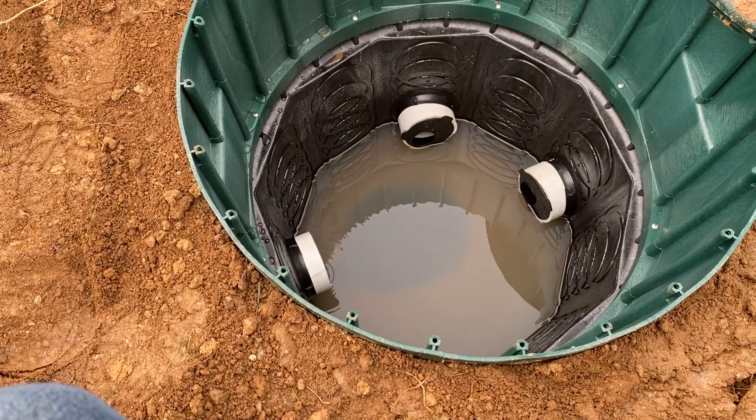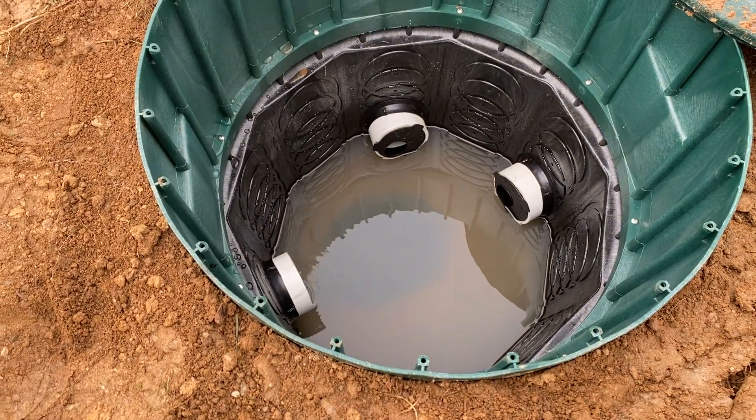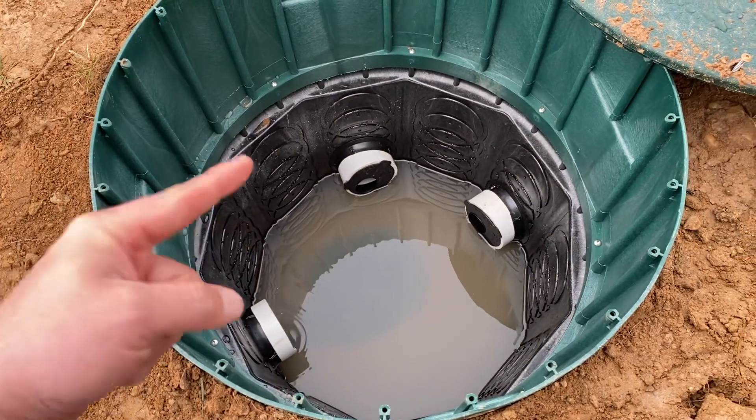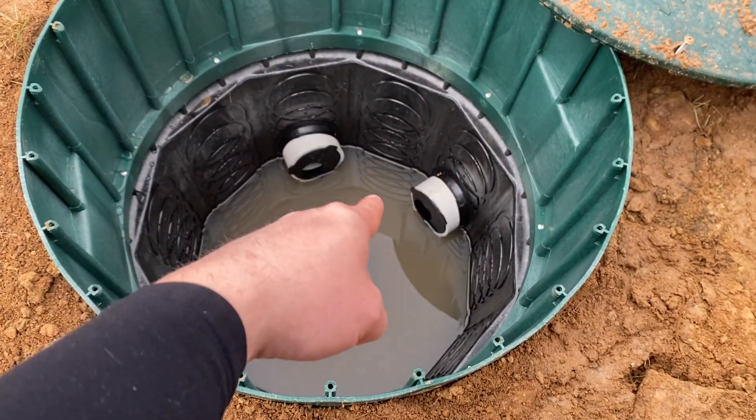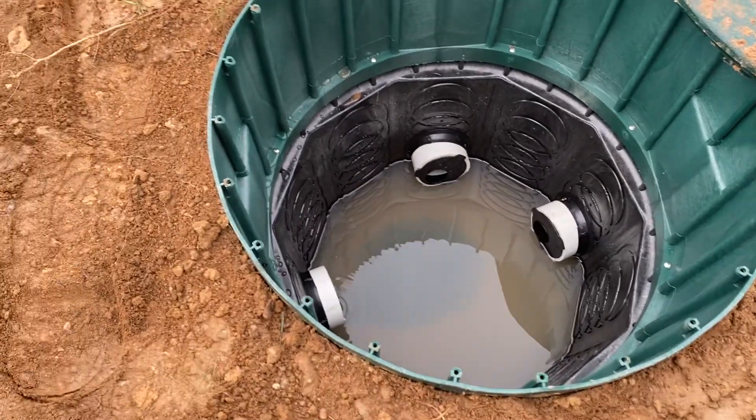The benefit of this style of box is you can have the sewer pipes come in and then you can auto-level them with those speed levelers right there, so you don't necessarily have to worry too much about the surrounding soil.